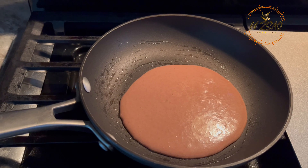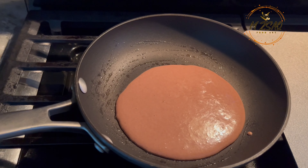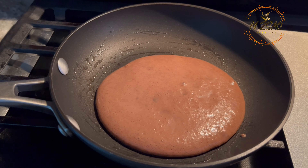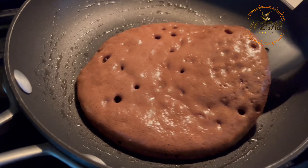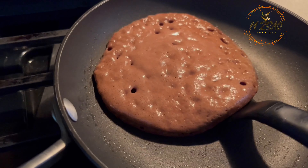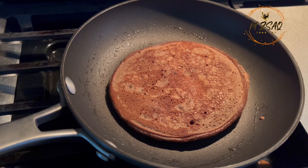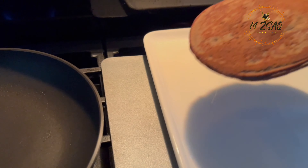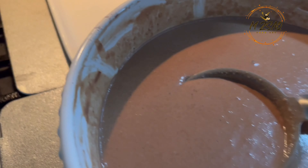Use a bigger or wider griddle to speed up the process. Flip pancakes after bubbles rise to the surface and the bottoms brown, about one to two minutes. Cook until the other sides are lightly browned, then remove the pancake. Continue the same process.